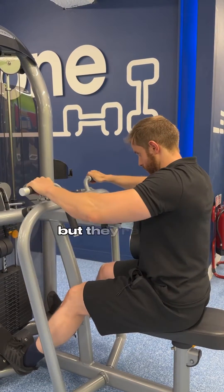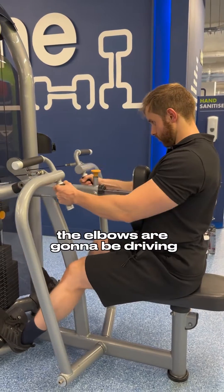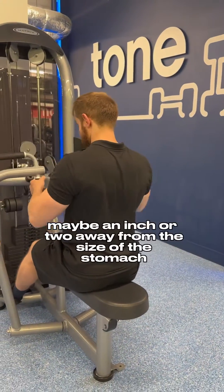For the inward handles, the elbows are going to be driving straight past the outsides of the body, maybe an inch or two away from the sides of the stomach.